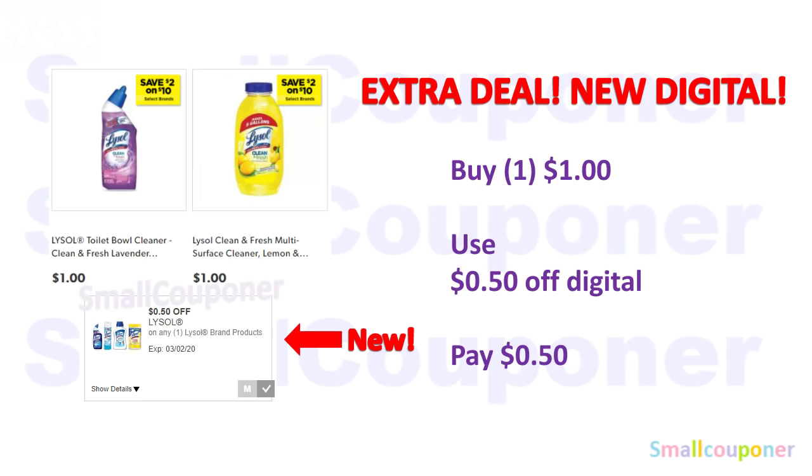This is the extra deal because we did receive a new digital when I checked my account today, which is Wednesday. For the Lysol, this $1 product is working with the digital. So you'll buy one for $1, use the $0.50 off digital, and pay only $0.50.